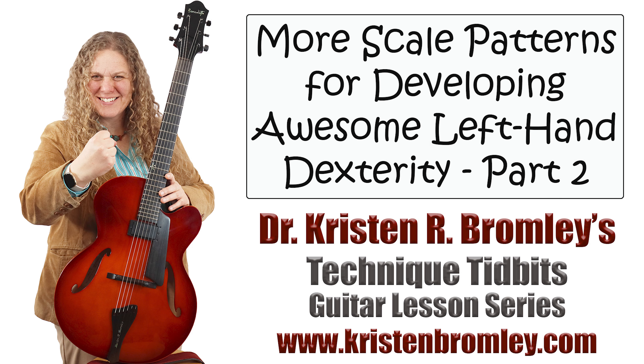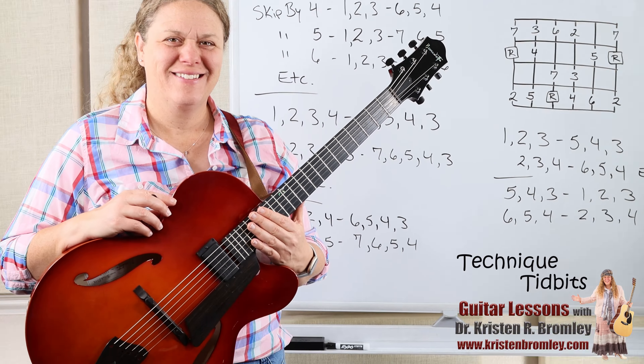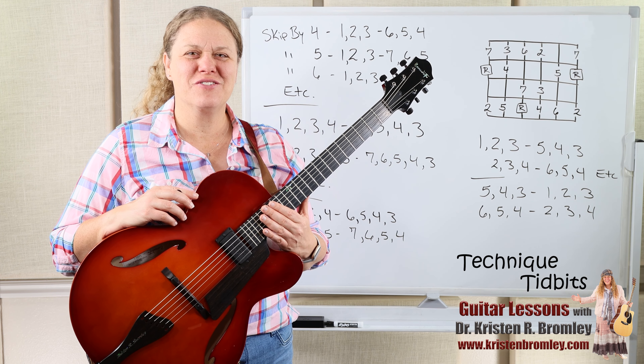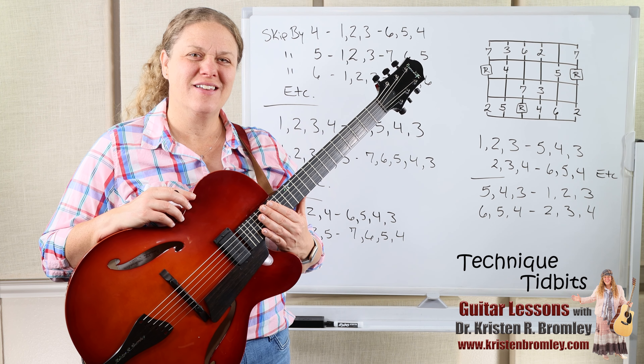This video is brought to you by Dr. Kristen R. Bromley's Guitar Method Book Series and Online Music Academy. Hi, I'm Dr. Kristen Bromley. Welcome to my online academy. It's so great to have you joining me here in these online lessons.